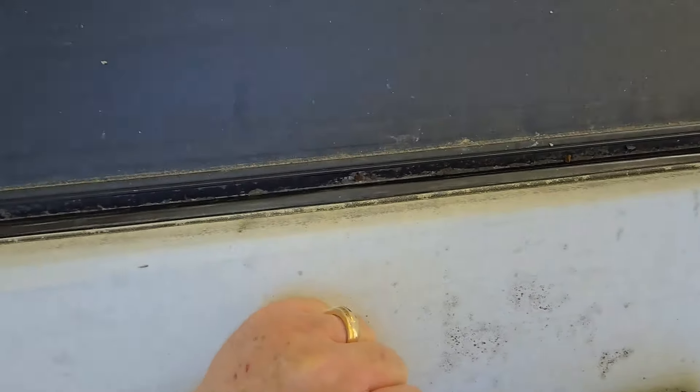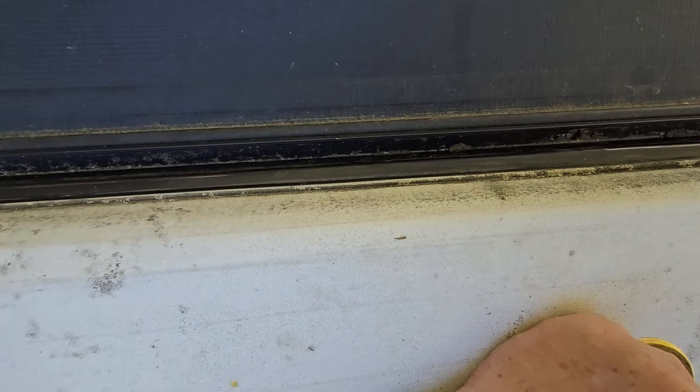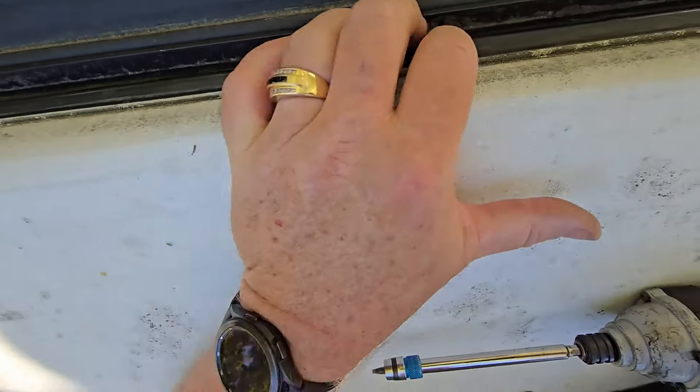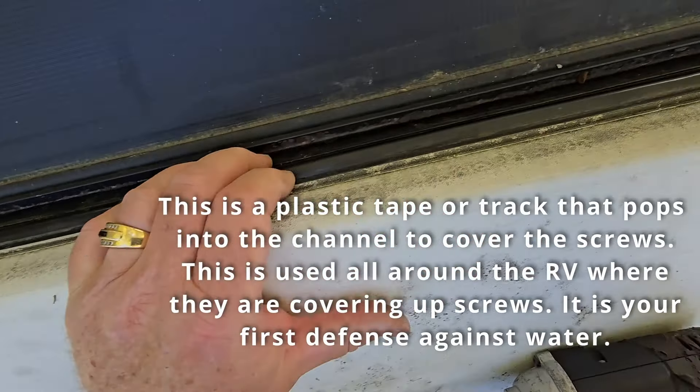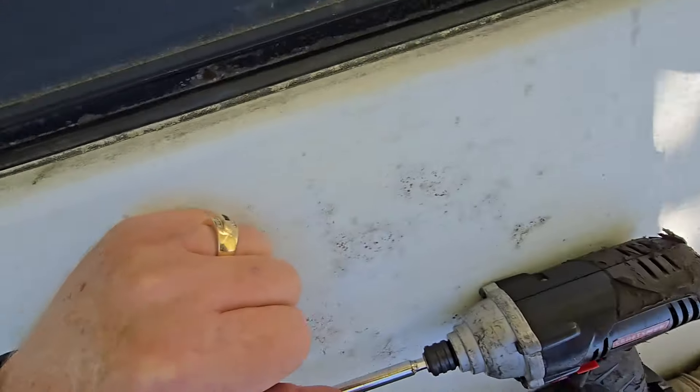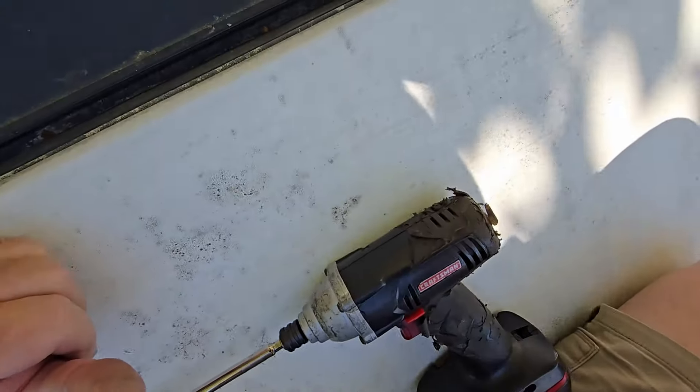I was able to put a couple of screws in nearby where that spinning screw didn't have a lot of bite. The ones right next to it didn't have much bite either, so I moved over a bit and found a spot that did. You want to get this track pushed right back up in there, because otherwise it'll push back out when you're going down the road — the wind will catch it. But that's what it's supposed to look like, and now my track looks good from front all the way to back.